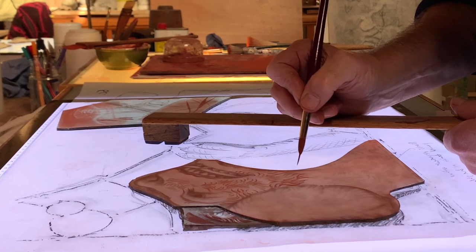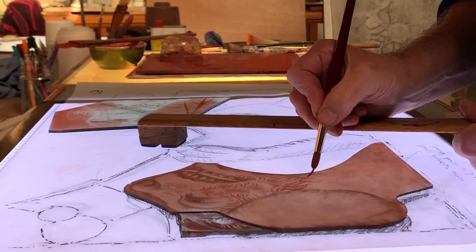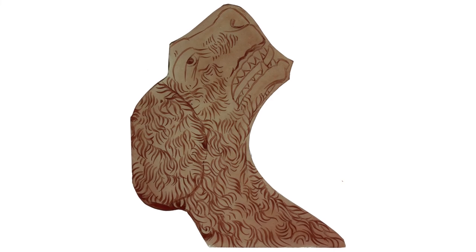Coming up next in the series, we'll be seeing the talbot hound traced, which will take the glass from this state — with the darkness around the edges — to the finished result. See you then.